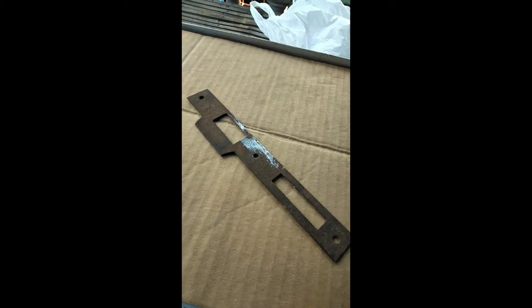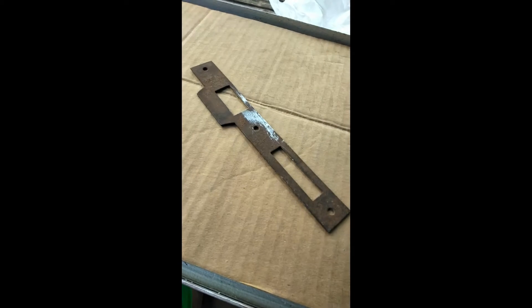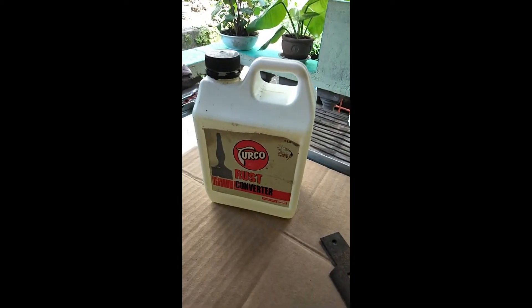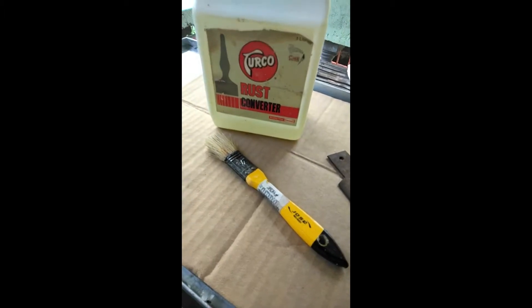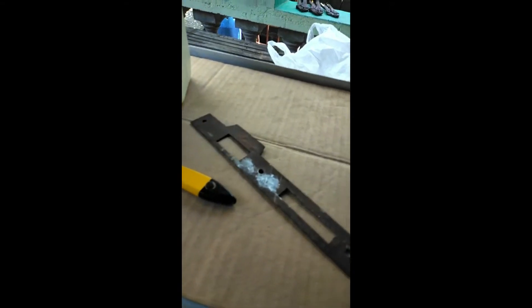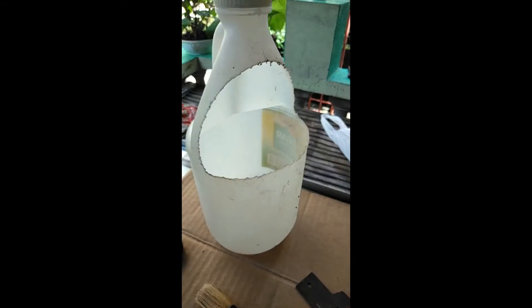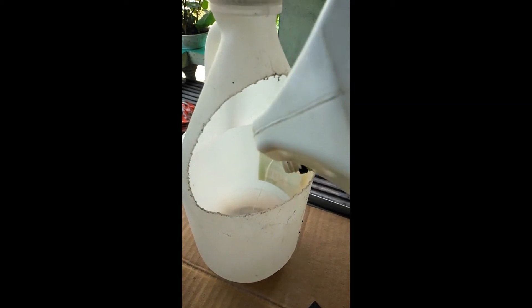Done scraping off the old paint. I'm gonna put a cardboard box on this glass tabletop, and the next step is to put some rust remover. I'm not advertising this but it's the only one available in our market. I'm gonna use a paint brush to apply the rust remover to this old door metal stopper, so I'll put a little amount in this plastic cut-up container.